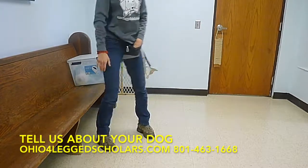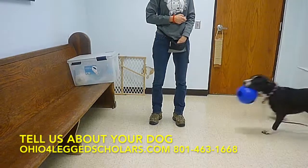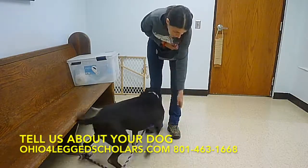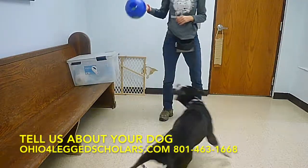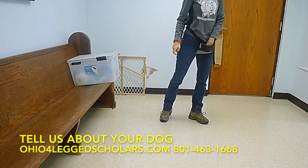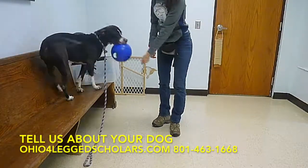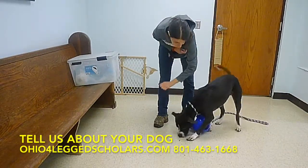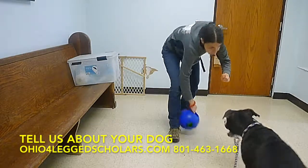He's super excited over there playing with this ball. Oh my gosh. Harley. Drop. Drop. Sit. Sit. Sit. Stay. Sit. Stay. Sit.